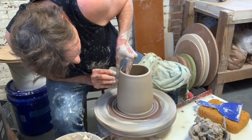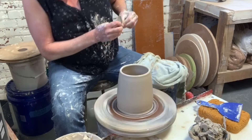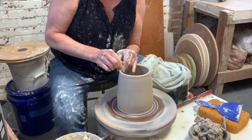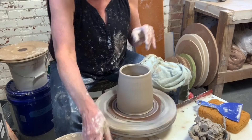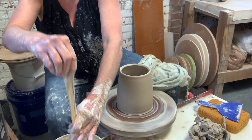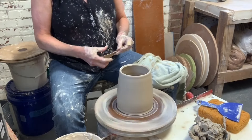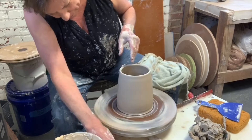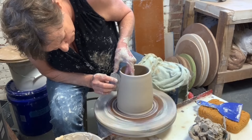It's kind of a soft curve going inward. I'm going to do a rim that goes inward and down. That form right there would make a nice utensil holder.